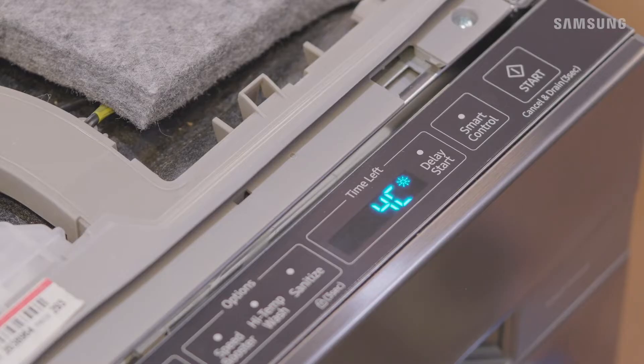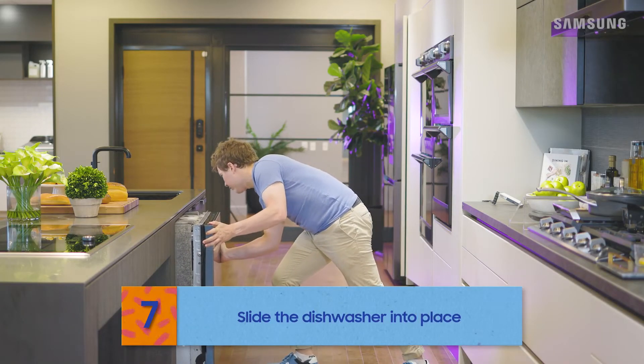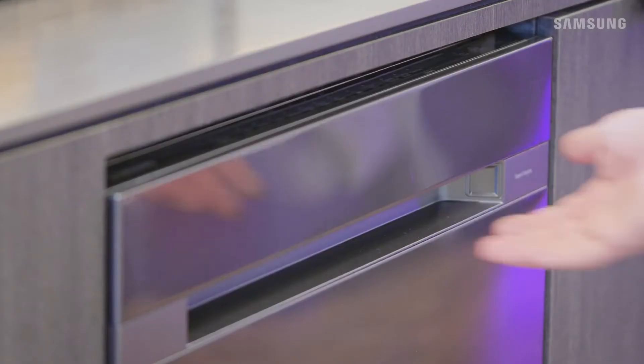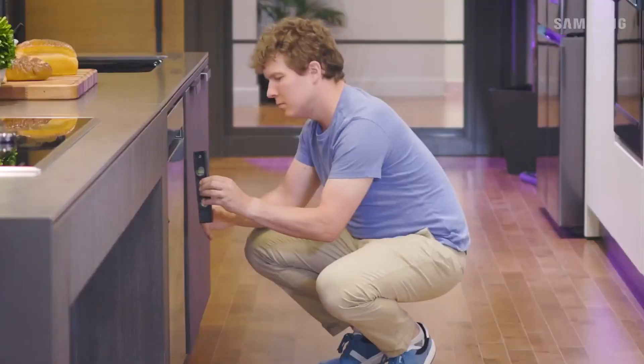Slide the dishwasher carefully into the installation space. Now use the level to check if the dishwasher is level front to back.